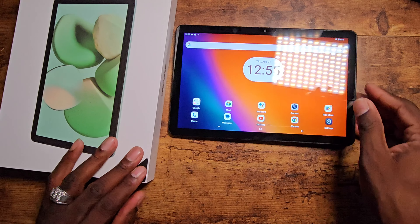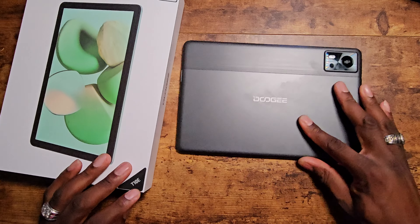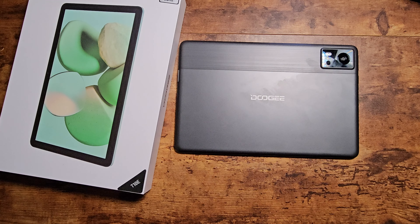Anyway, it's your man Jay. Hope you guys enjoyed first impressions of the Doogee T10E. It's decent — no complaints. But this one definitely has so far the best hardware I've seen of all the Doogee tablets that I've brought in lately. There it is.